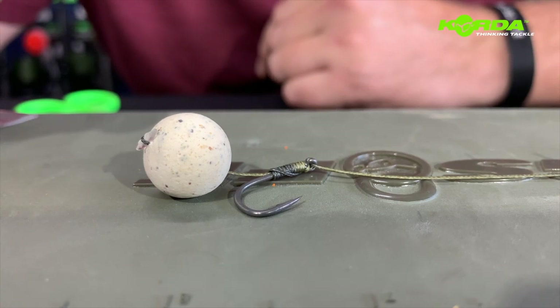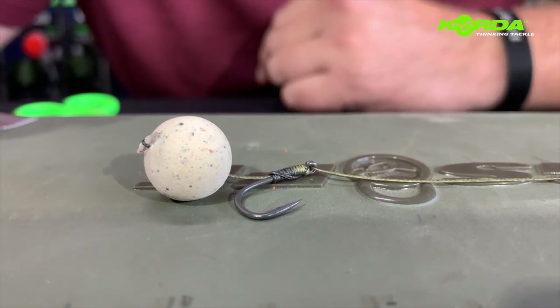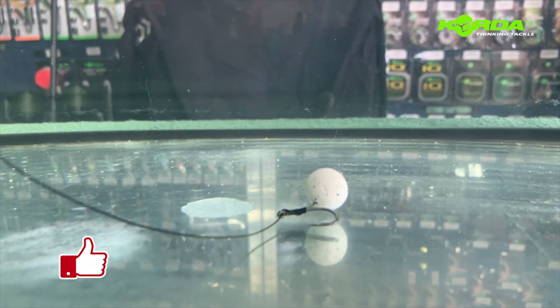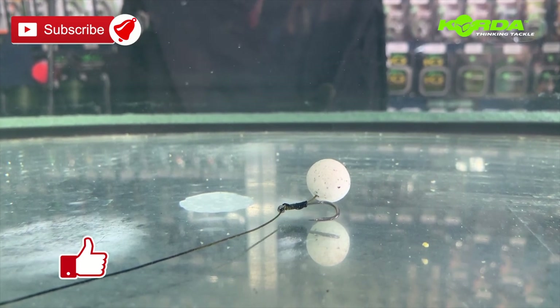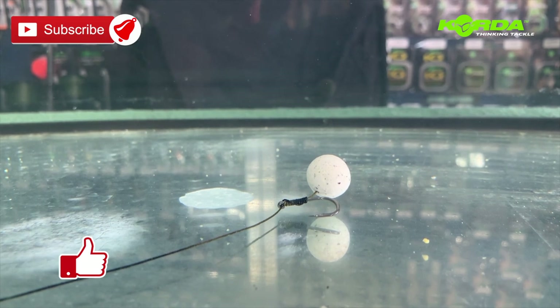And there you have it — this most simple, very effective hair rig that everyone can use and everyone can tie. There you have a basic hair rig with super efficiency. Give it a try.